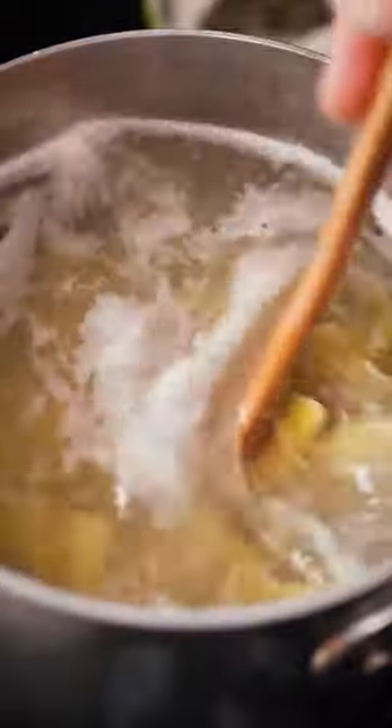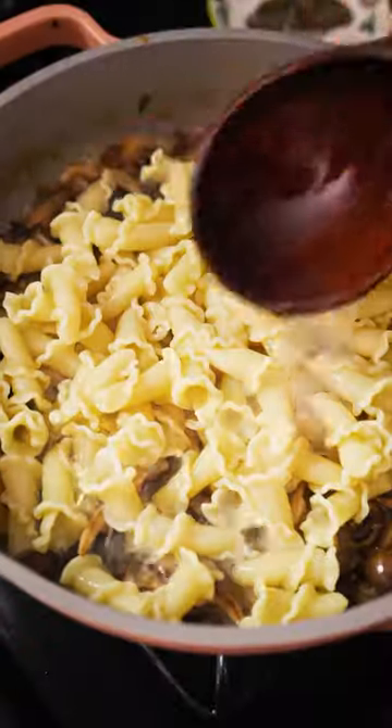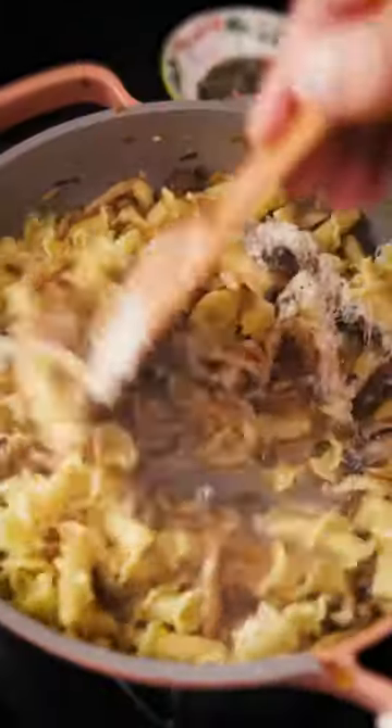For the pasta I use campanelli because it's fun — it also kind of looks like a wood ear mushroom. Looking back there are definitely things that I tweak and change in this recipe, but you know what...